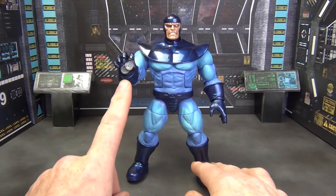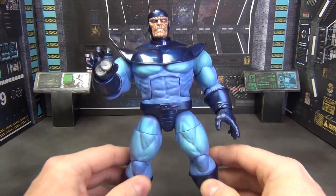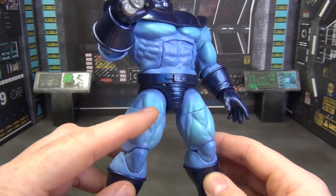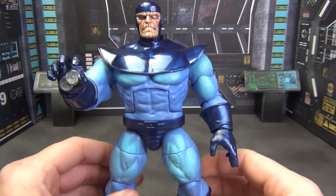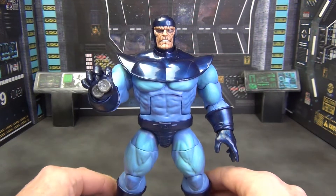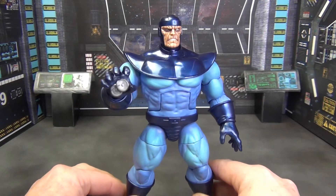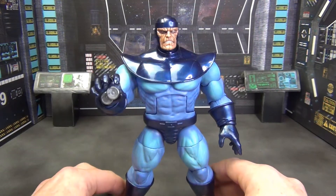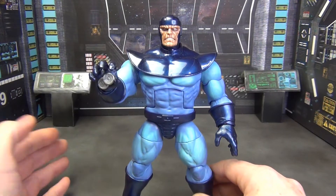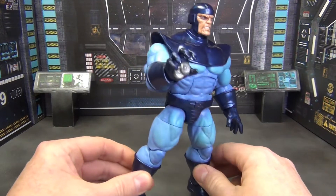The boots are different, the gloves are different, you've got little details in the hand and the head, and that's it. There is some paint — not really shading per se, but you've got lighter blue on top of the darker blue on the legs, the chest, and the arms. It's not a lot but it looks really good. This thing would absolutely look better if you did a wash on it, but all in all, as simple as this figure is, I think it works.